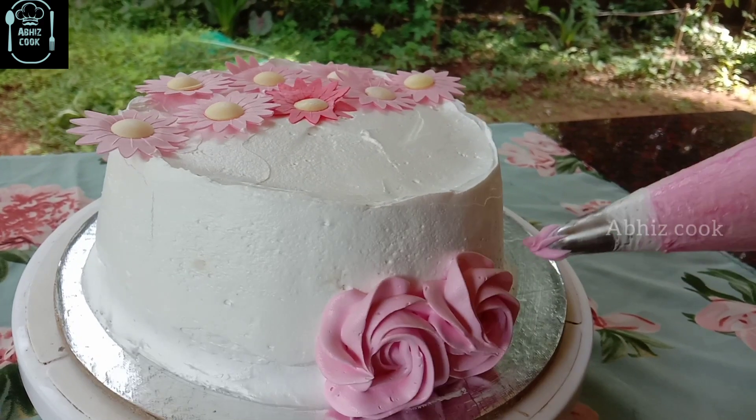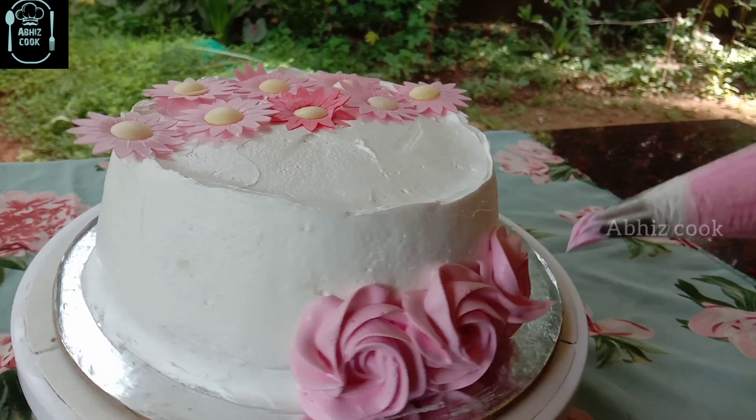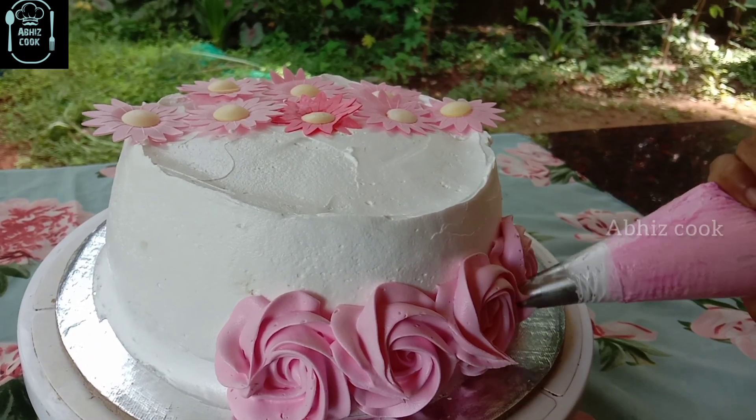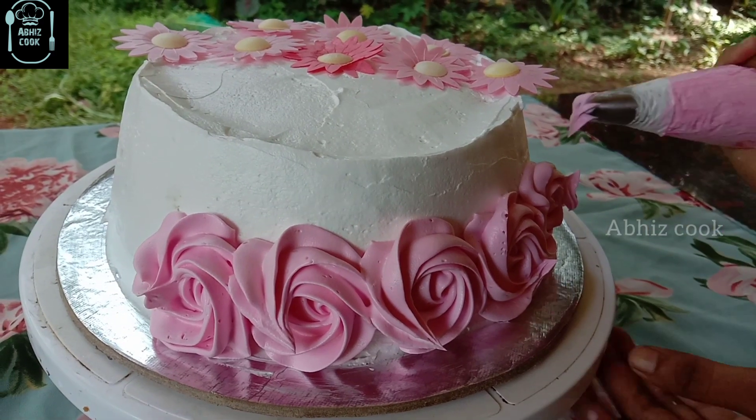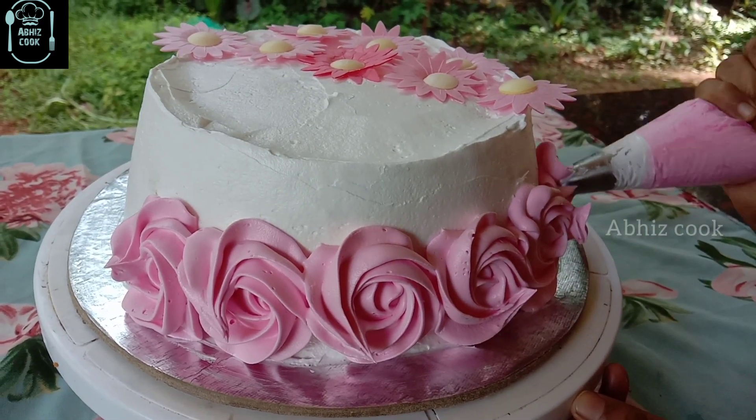Now we are going to use 2D nozzles. We are going to use a little bit of whipped cream and a little bit of food color.